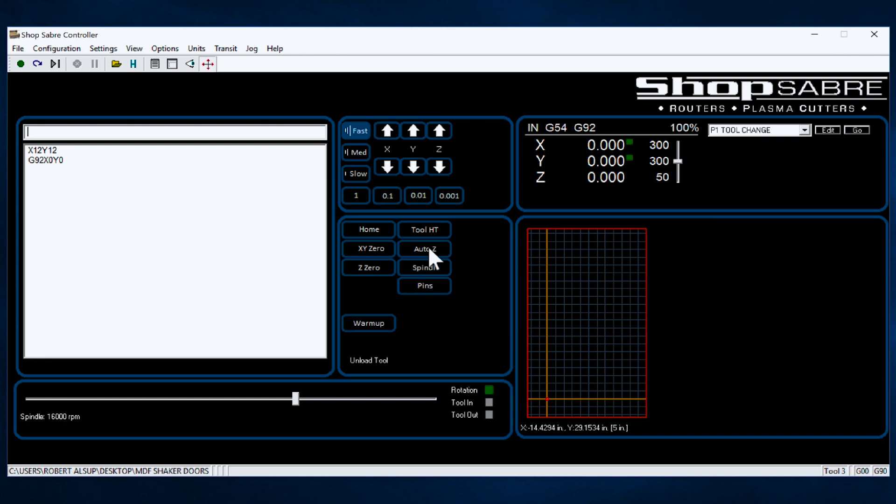So we've done two things here. We defined where the part is in X and Y, and we defined where the surface is in Z. That's all there is to it. We've started the machine, we've homed it, we've put the tools in, we've touched them off, we've set our zeros. Now we're ready to actually execute a program.